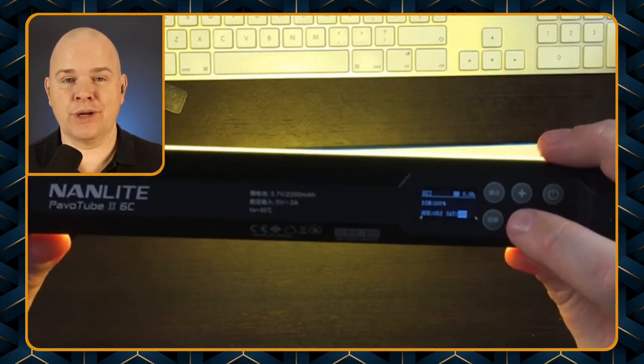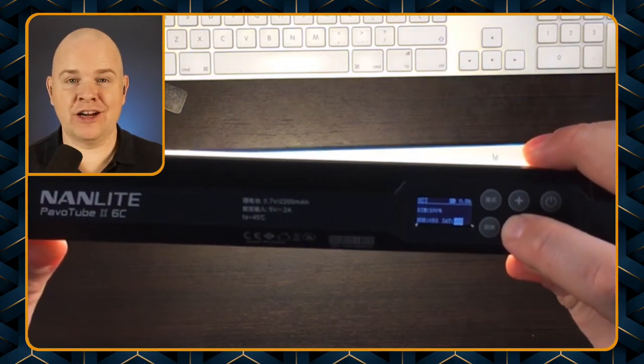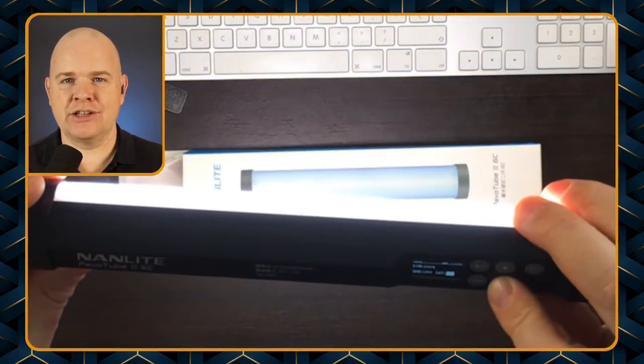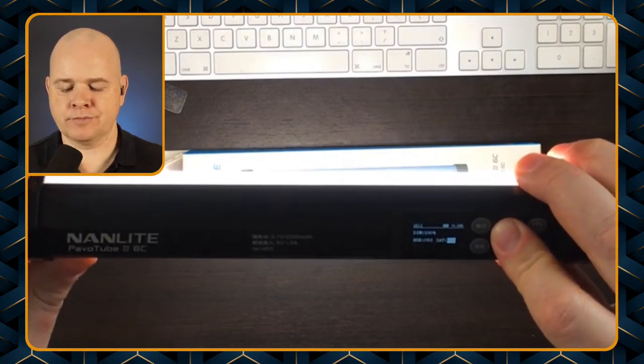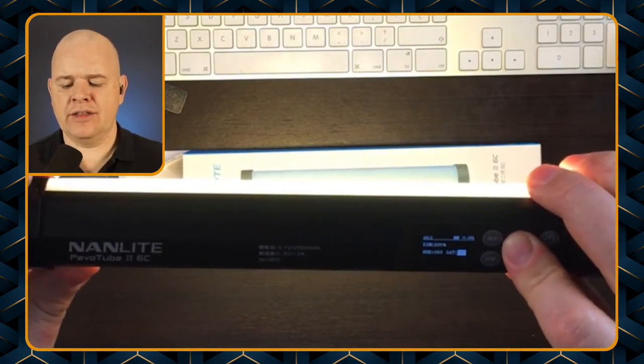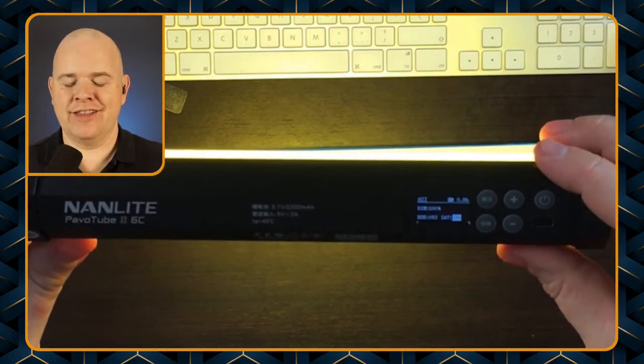If I was to go down all the way to zero, then basically it would be changing from the colored light to white — with no color in there at all. So that is basically the colored light and the white light, which are probably the most useful functions.